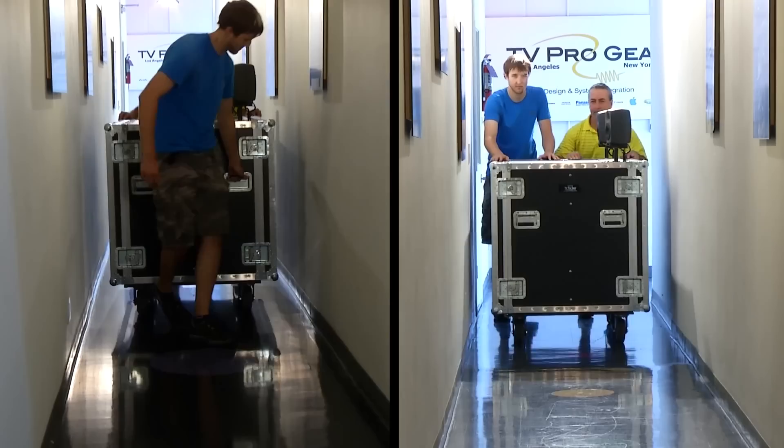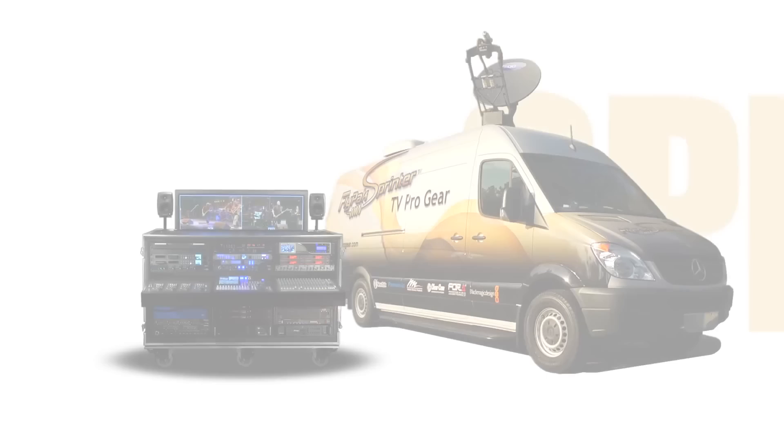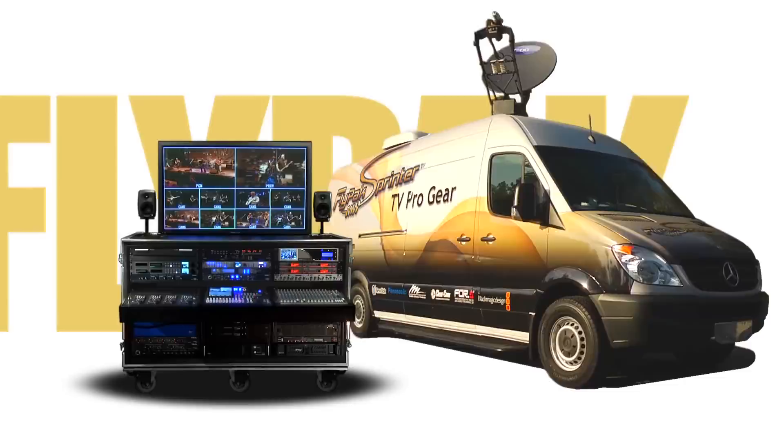Need to shoot in five countries in five days? No problem. With only two boxes, you can shoot anywhere in the world. Typical time from arrival at the location to being ready to shoot is less than 15 minutes. In-depth training and after-sale support is provided by TV Pro Gear specialists. Surprisingly affordable, highly reliable, and easy to use. Whether you're interested in buying or renting a system, call TV Pro Gear today to get a quote on a system customized to meet your needs.